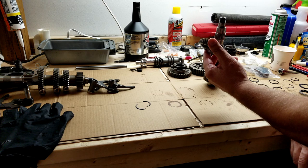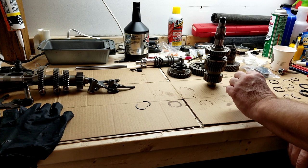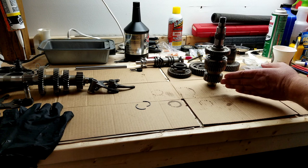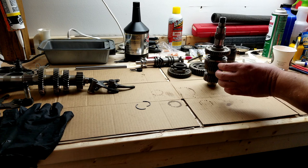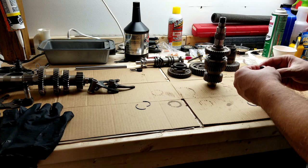Next would be third gear - this side faces down. Okay, spins nice. One helpful thing about the gears is that they get bigger as you go up the shaft, so if you're going up and you have a bigger one followed by a smaller one, you know you did something wrong.